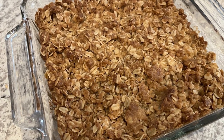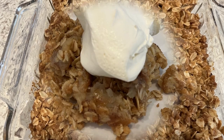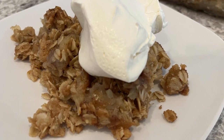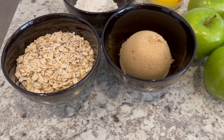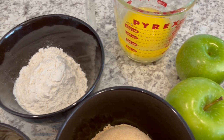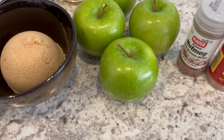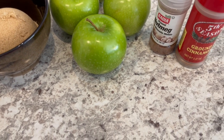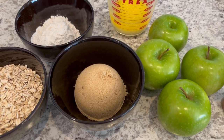Hi, my name is Andrea with Foodimentary Adventures in Food, and today I'm sharing a simple and delicious recipe for apple crisp. You are going to need oats, brown sugar, flour, melted butter, four Granny Smith apples or the apples of your choice, nutmeg and cinnamon. As always, I'll make sure to put the recipe in the description box. So let's get started.